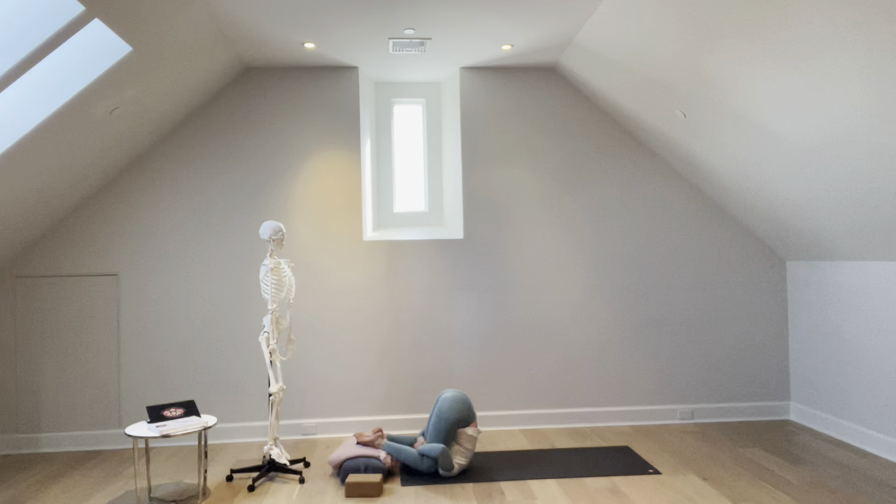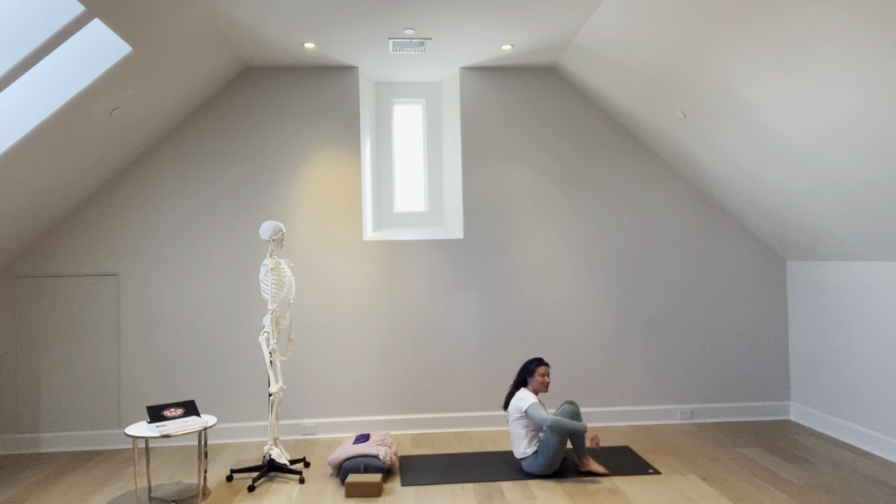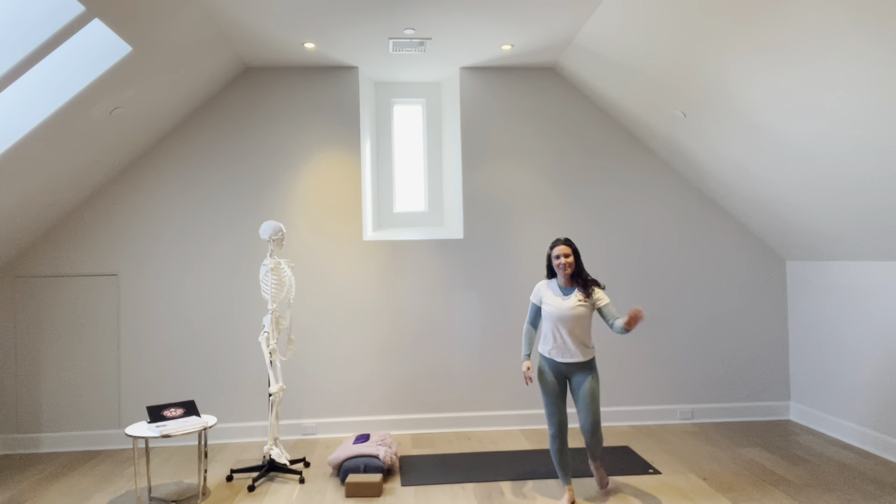Ear pressure pose anatomy for RYT 300s. Thank you so much for joining us today. Have a blessed day. Good night.